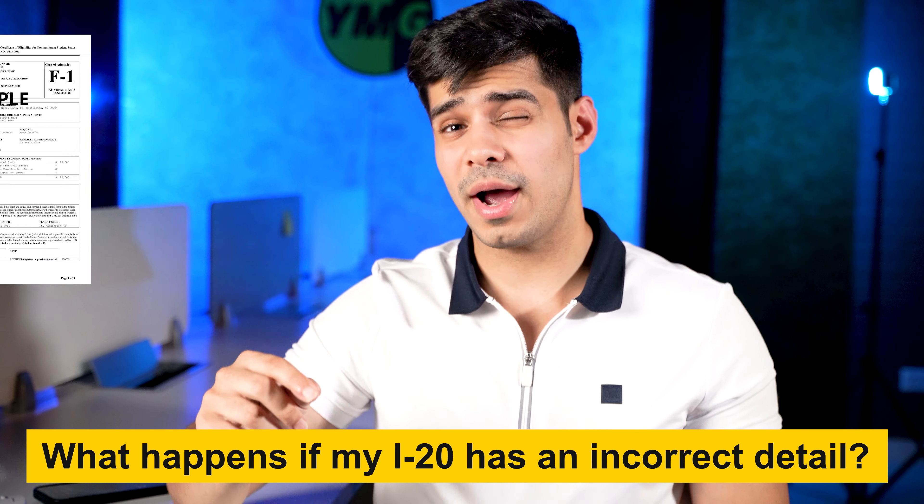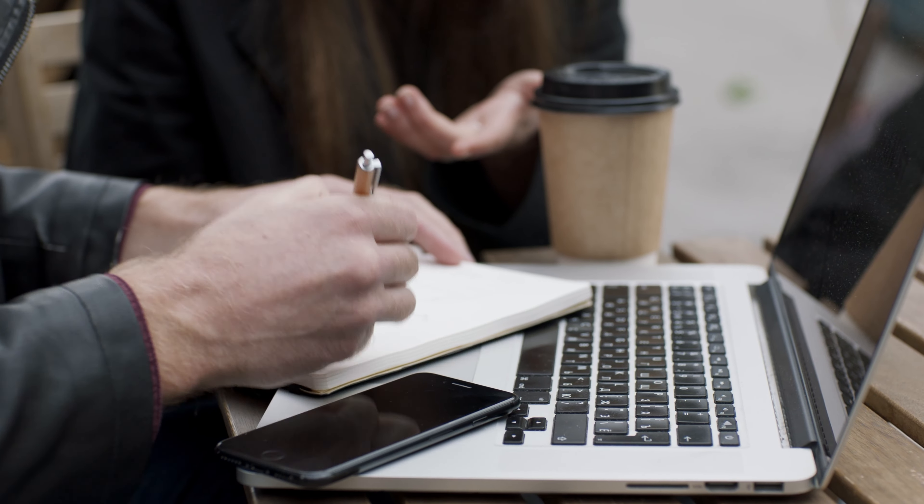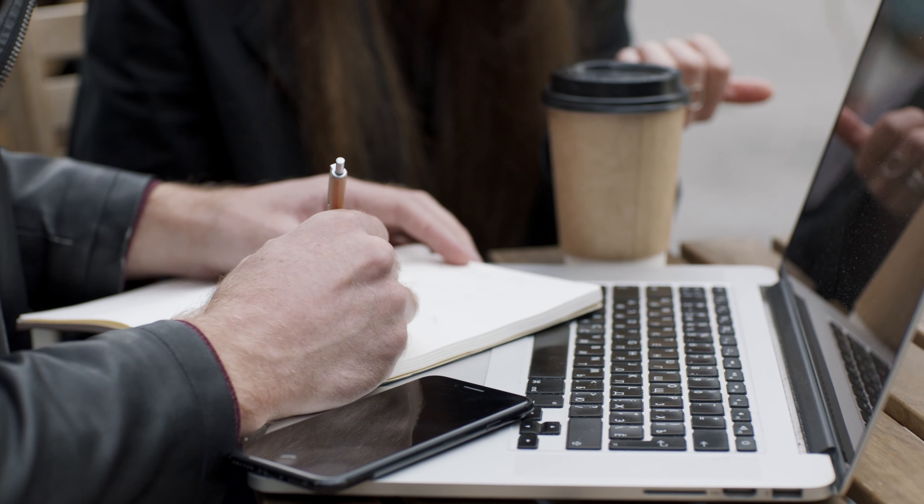What happens if your I-20 has a minor incorrect detail on it? Do you just sit back, apply for the visa, and think you'll get it fixed later? No. You immediately connect with your DSO, your Designated School Official. Let them know there's a mistake on your I-20 and you need it fixed ASAP. They will then generate an updated I-20 and mail it to you physically.